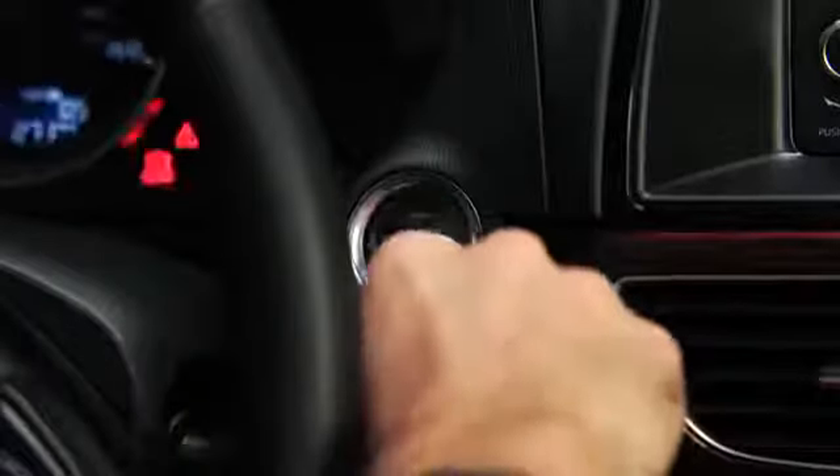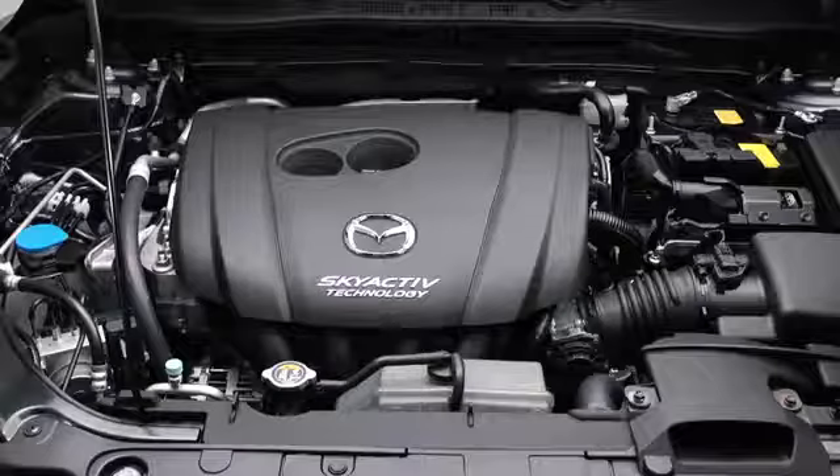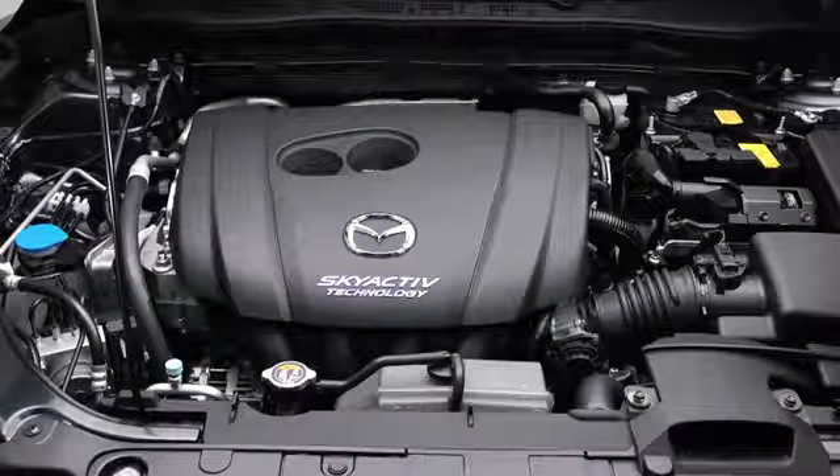Press the push button start after the green push button start indicator light illuminates. After starting the engine, let it idle for about 10 seconds.